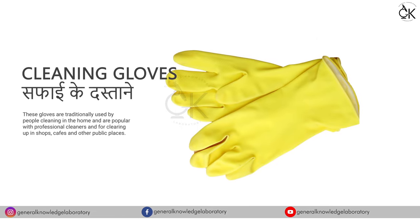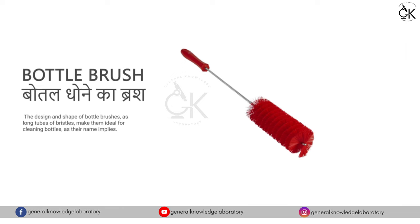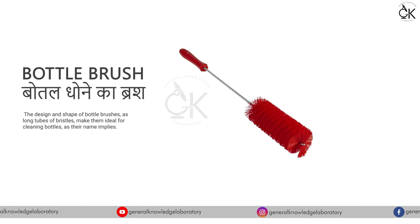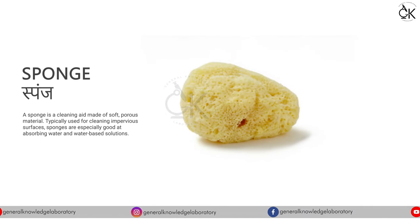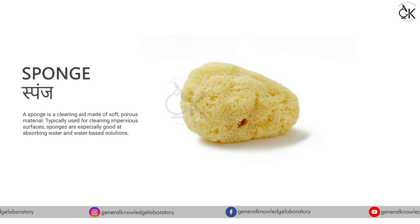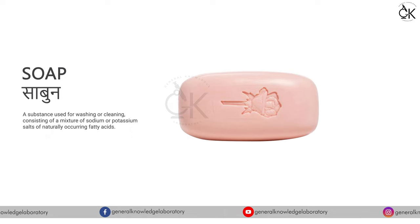Cleaning Gloves - सफाई के दस्ताने। Bottle Brush - बोटल धोने का ब्रश। Sponge - स्पंज। Soap - साबुन।